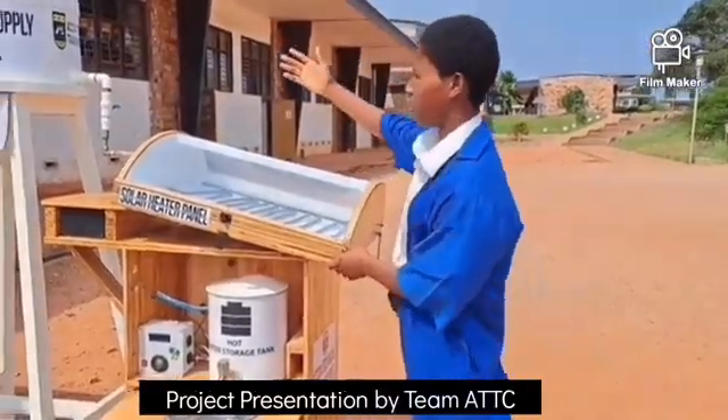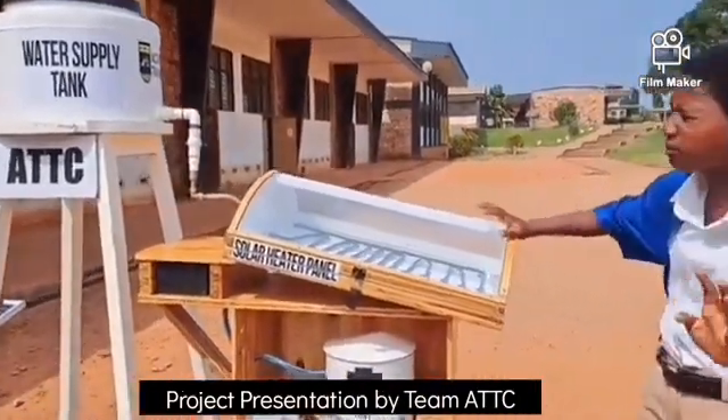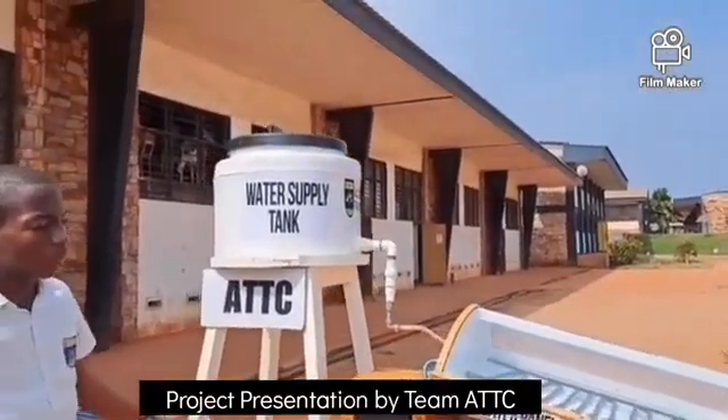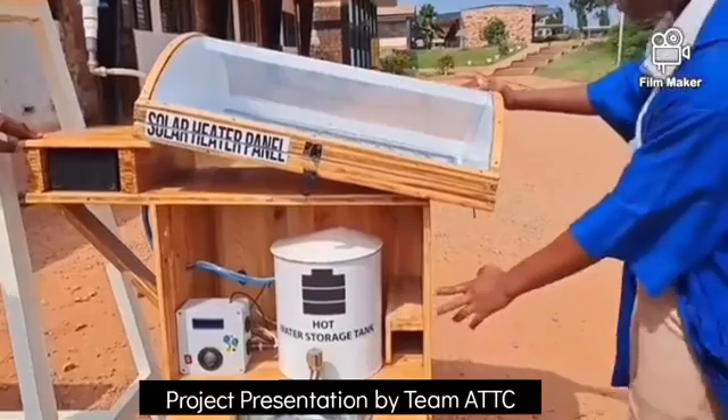I would like to talk about it. The project is divided into four basic compartments. First of all, we have our supply tank. We have our heater panel. We have our storage tank and then we have our sedimentation.